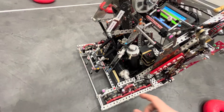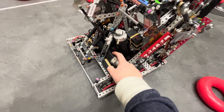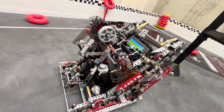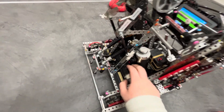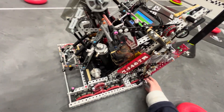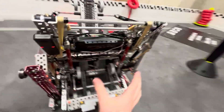We had two air tanks in the back. One tank was entirely dedicated to the wall stake mech, and the other tank covered literally everything else in the robot — we had something like 10 pistons total. That dedicated wall stake tank made sure we had enough air for wall stakes.